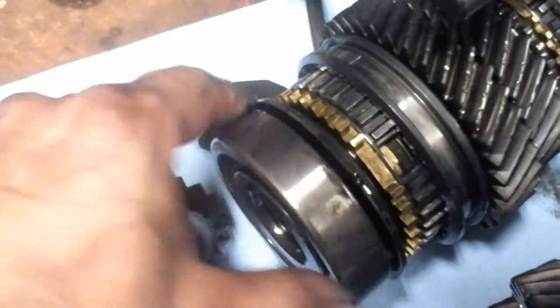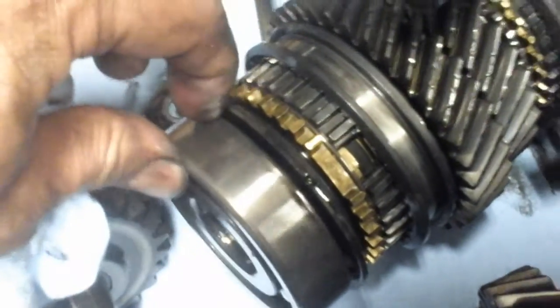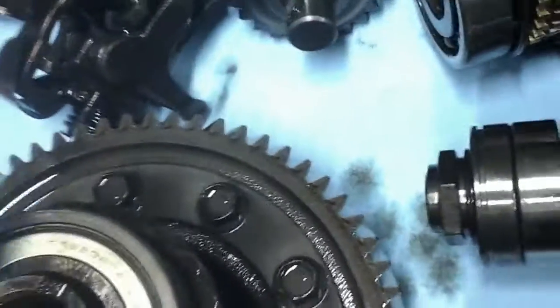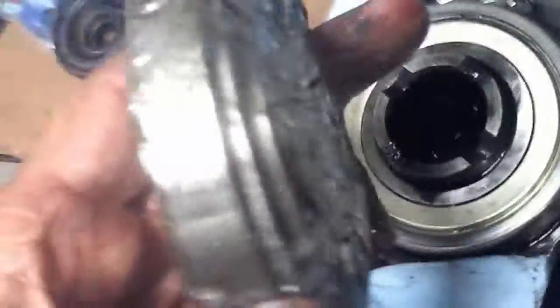One thing I did notice is this bearing wobbles all over the place. These right here seem fine, unless it's just the torque I'm applying. But another thing I'm seeing is they didn't give me the right bearings — these are not the same. These are all one bearing, but this one here has a bearing and a race.